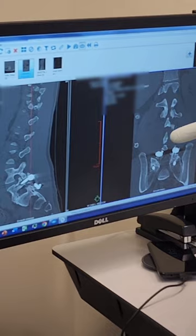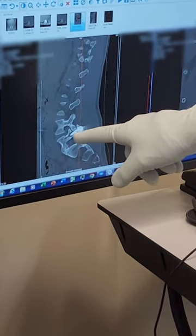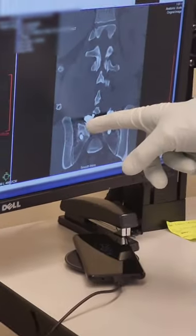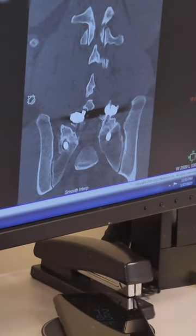This is a CT scan. If you look at the L5 screw, there's a darkening around the screws suggesting loosening. Looking at the coronal cut, you can see there's lucency around the screw.